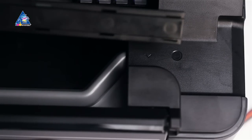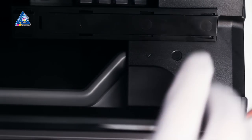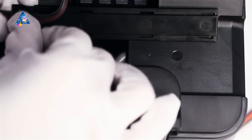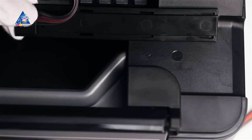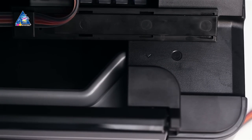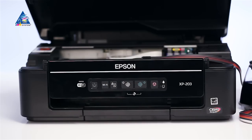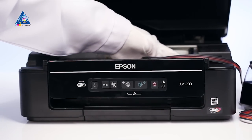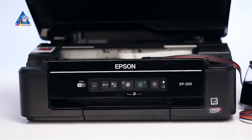Fixate the ink tube in the elongated plank and attach it to the all-in-one's case. Move the carriage into the extreme left position, then into the extreme right position. Check that the ink tube has no twists and doesn't interfere with the carriage movement.